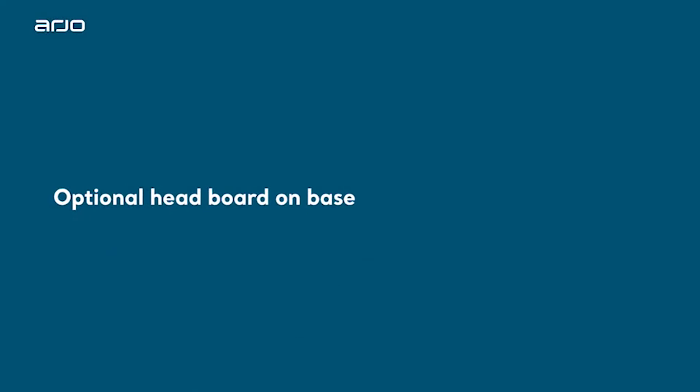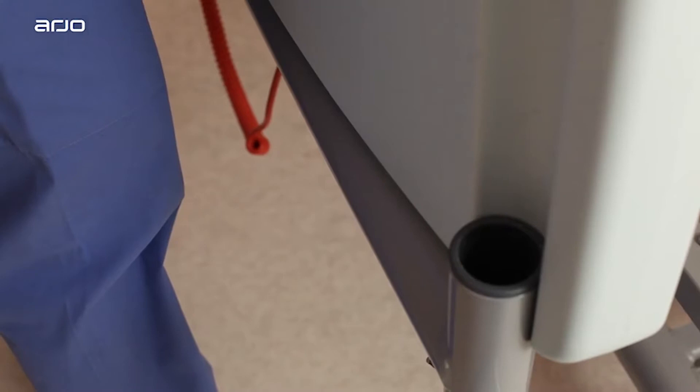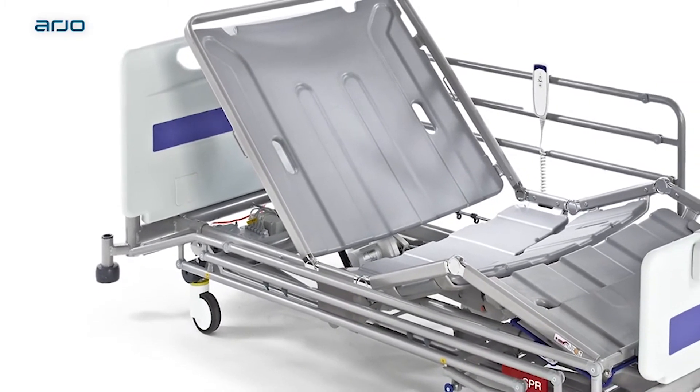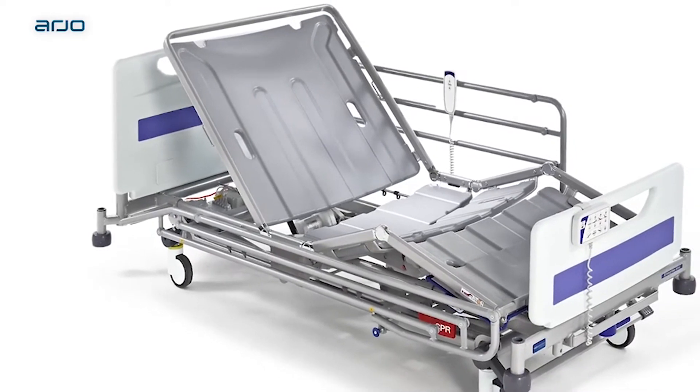Optional headboard on base. The bed can be optionally configured with the headboard mounted on the base of the bed instead of on the mattress platform. When mounted on the base, the head and foot board do not move when the mattress platform is raised or lowered.